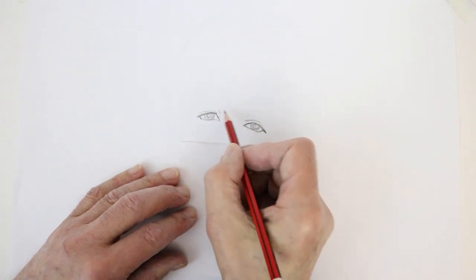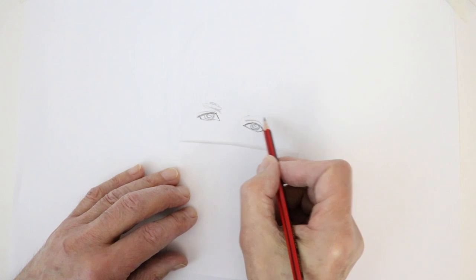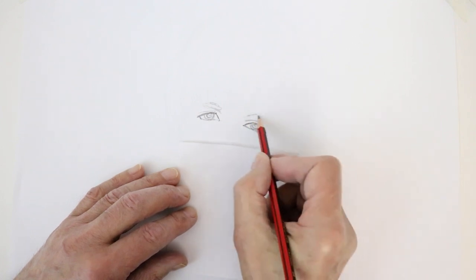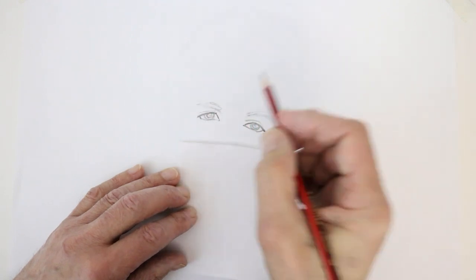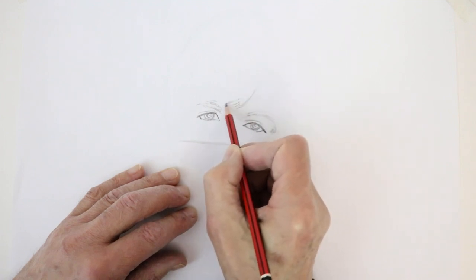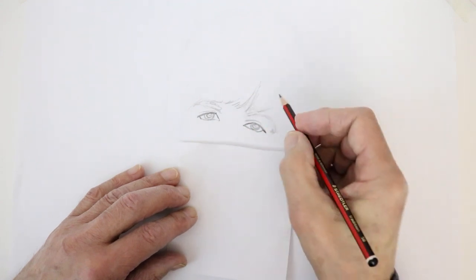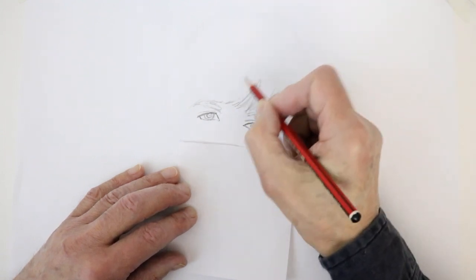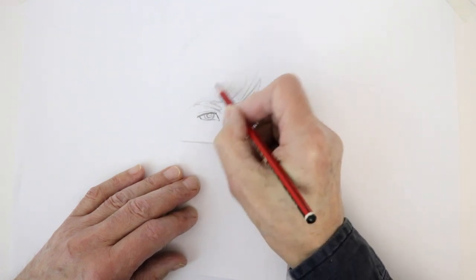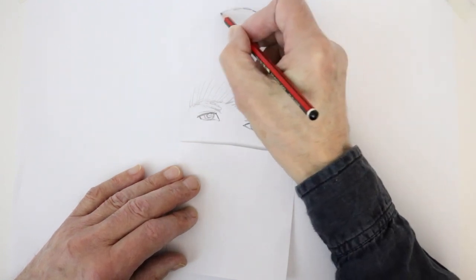His eyebrows come down fairly close to the top of the eye. This one starts about here, comes in and disappears under his hair. Another one starts here, goes up and comes around the muscle of the corner of the eye, comes down quite far. The hair comes in along the forehead just above the eyebrows with a parting there — Ringo's hair is combed from the top, swinging across his forehead and curving back around. The top of the hair is quite high — a real mop top.